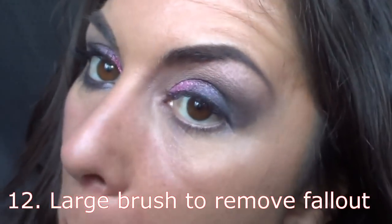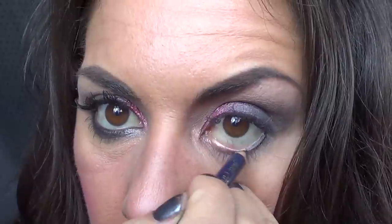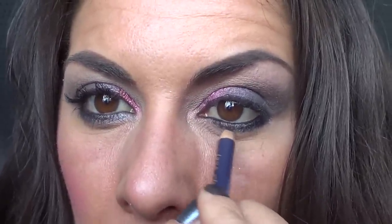I've got a teeny bit of fallout — that's what we call fallout — under my eyes. I take my Jane Eyedale Latte and my big powder brush and just flick it away. Easy as that. I've got a basic brown Jane Eyedale eyeliner and I'm going into the waterline. I like the Jane Eyedale lip liners and eyeliners — they're mineral makeup and a really good price point. You can get them from top beauty therapists. I'm starting from the outside edge going up to the point of my eye and the beginning of my lashes, getting a little bit thinner towards the nose and a little bit thicker at the outer corner.